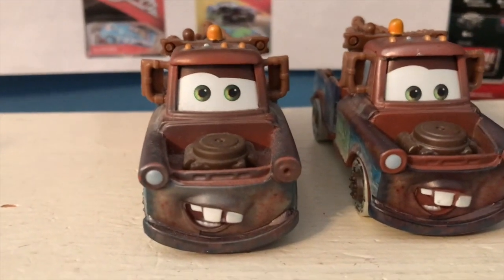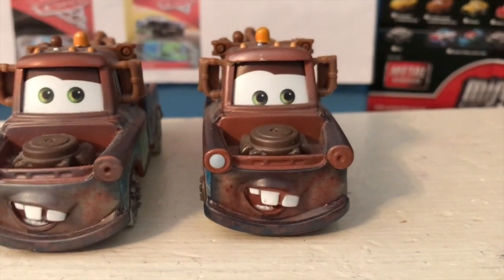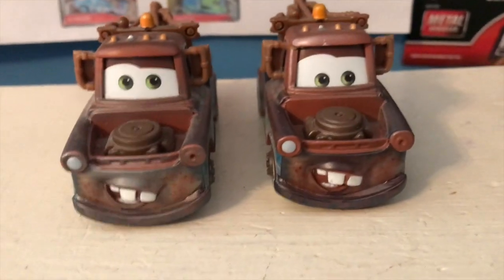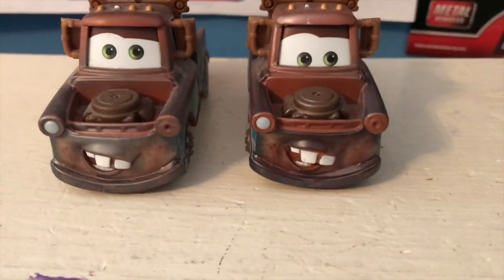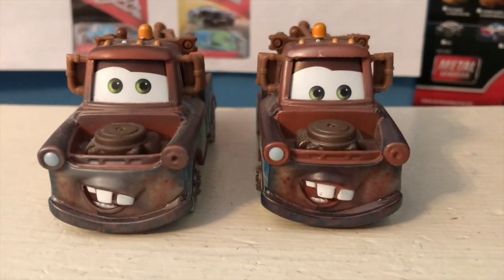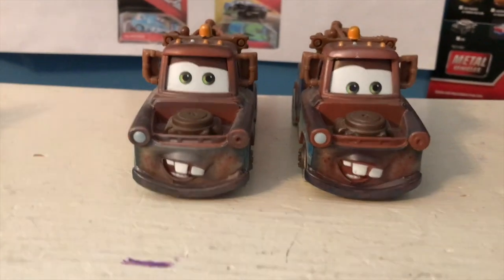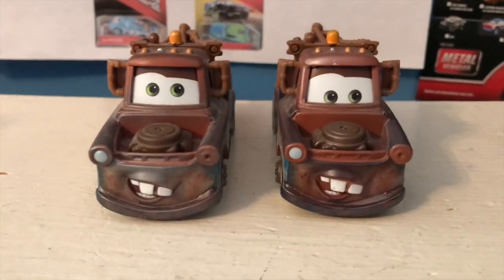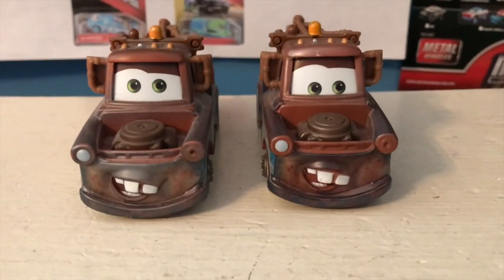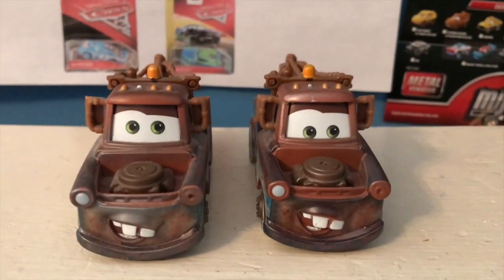Released a little bit after the original Fireball Beach Racer Mater, I got this guy in December of 2018, but I never got around to reviewing him, simply because I had so many cars to review because of that Christmas, and I kept on finding new cars after that Christmas. This Mater and Fireball Beach Racer Rich Mixon were two of those. I decided, you know what, I have so many reviews to do, I may as well just skip over a few cars. So I skipped over Mater and Rich.